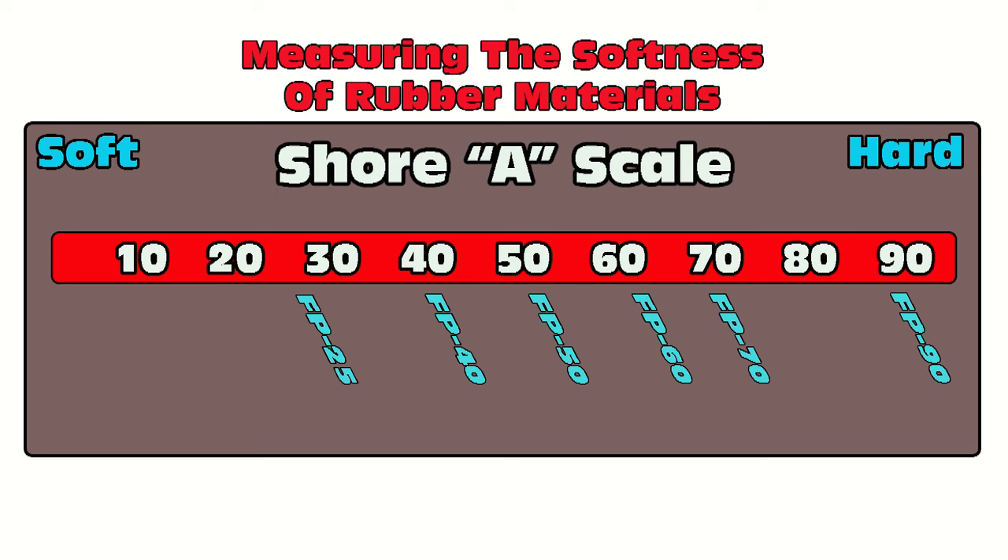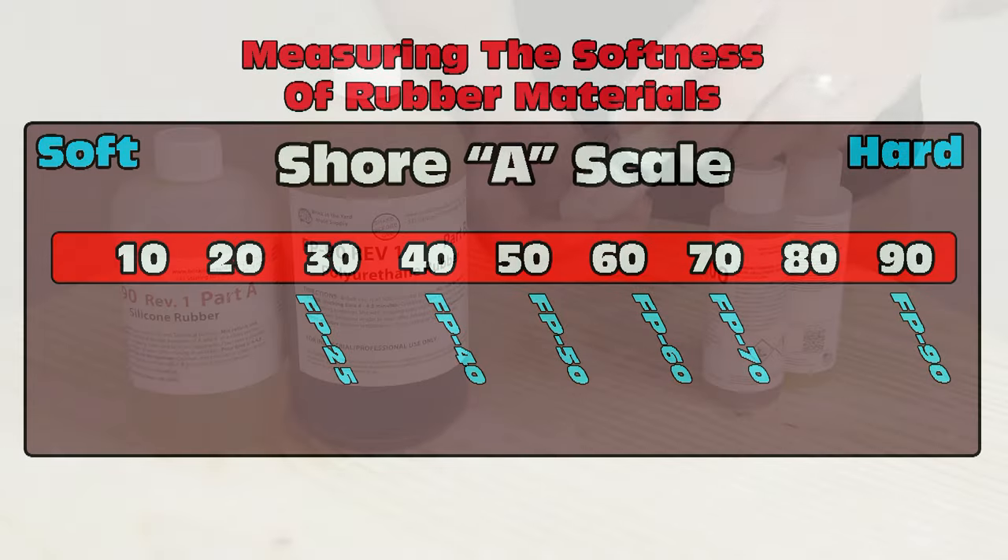The FP series spans everything from a Shore A25 — the FP25 — through the FP40, FP50, FP60, FP70, and of course what we're using in this video: the very firm, almost semi-rigid FP90.